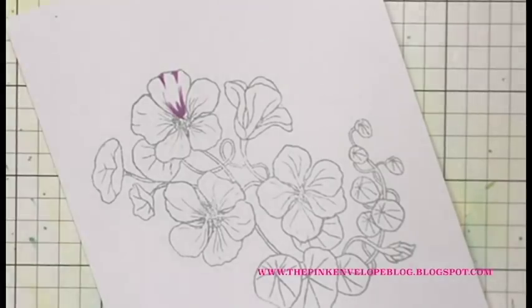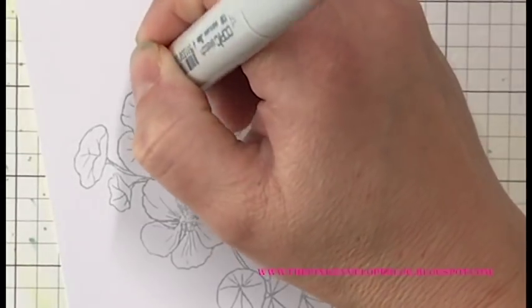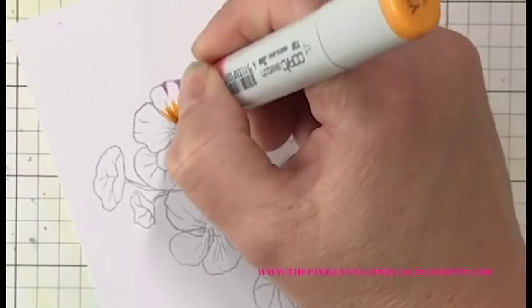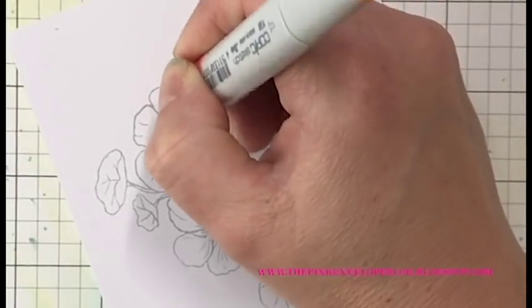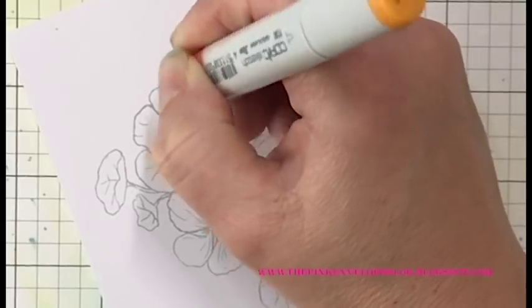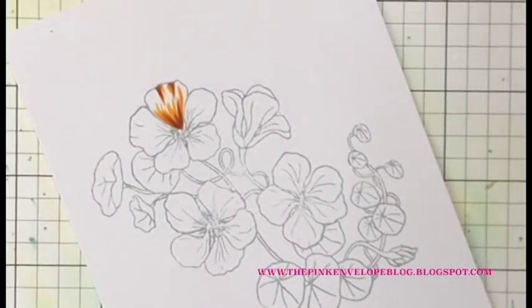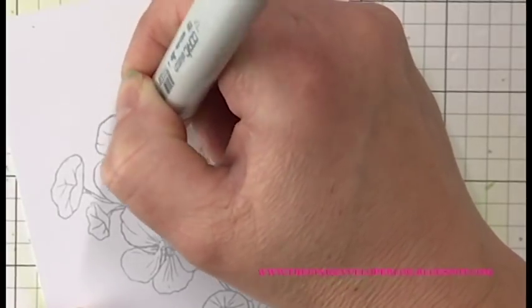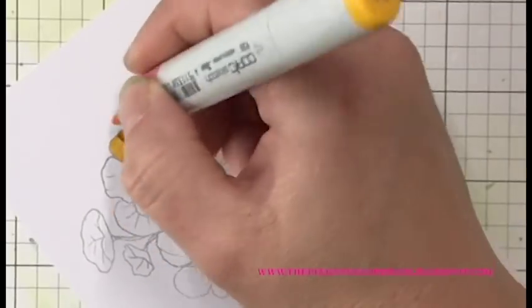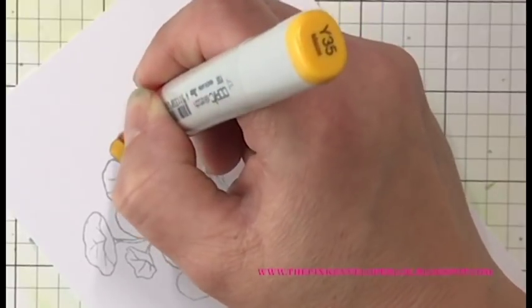I'm going to be starting with the Copic V12. I'm going to use this for my darkest shade color. I'm adding that right down there in the center of that petal and bringing that out. I'm right up at the tip of my marker, flicking that out. There are also some lines illustrated at the edge of these petals, so I'm adding some of that V12 in there pretty lightly, keeping those lines pretty thin.